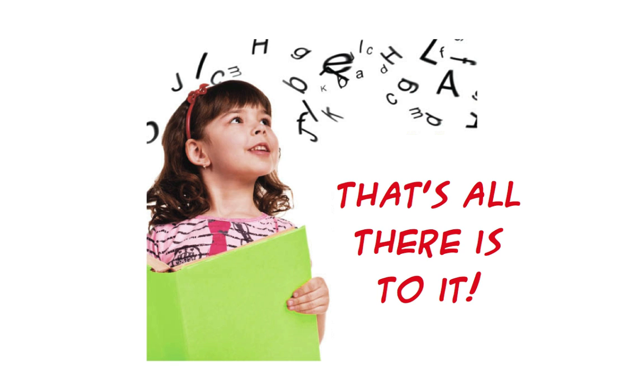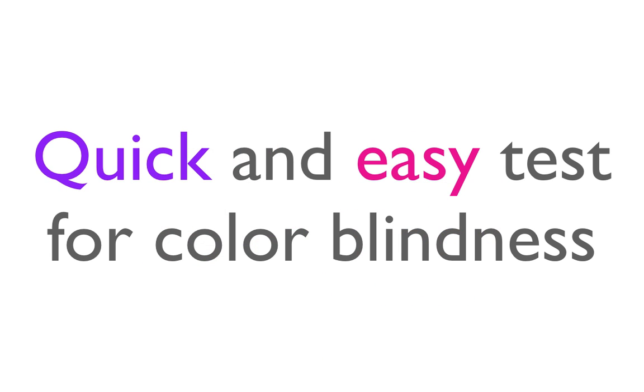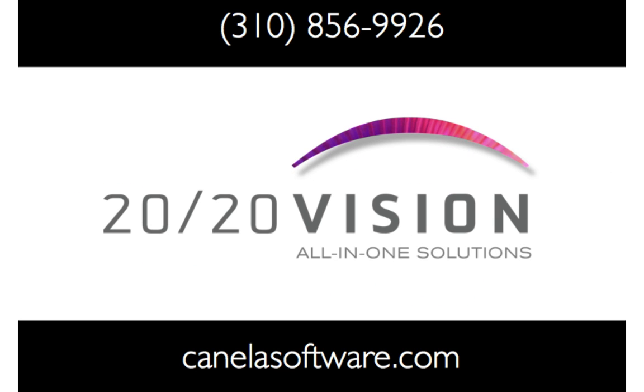That's all there is to it. You now have a quick and easy way to test for color blindness. For more screencasts on 20-20 Vision, visit us at canellasoftware.com and see for yourself the clear, focused solutions of 20-20 Vision.